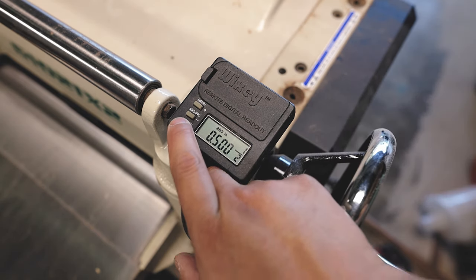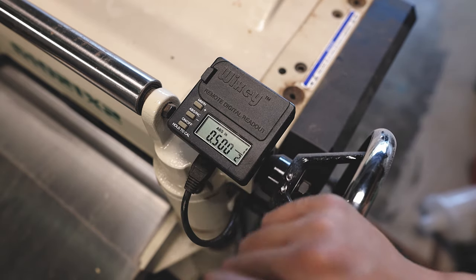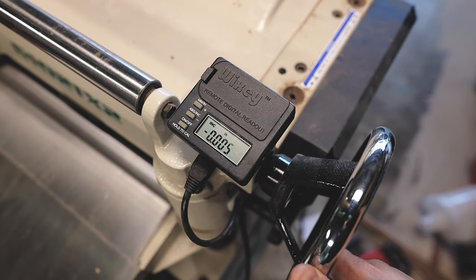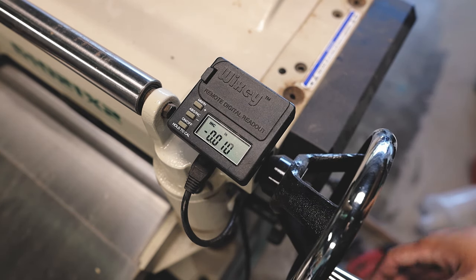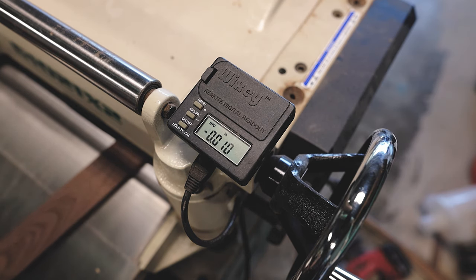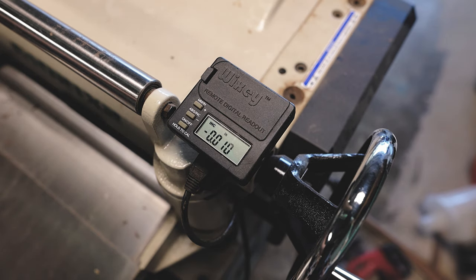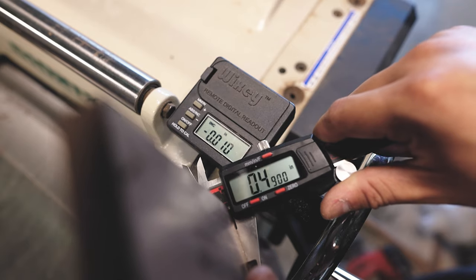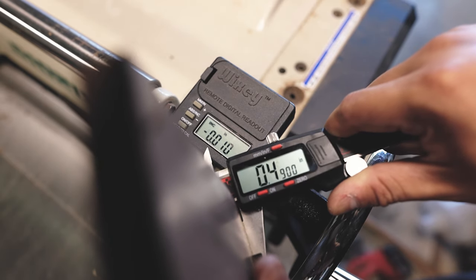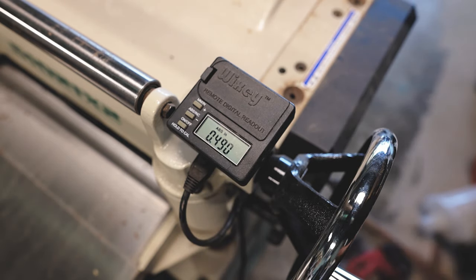The cool thing about this readout is that when you turn it off and back on, it remembers your previous settings. The cut I made before was in absolute values, so I told the readout that I wanted my piece of wood to be half of an inch thick. You can also switch the settings to incremental values — so if you want to cut one hundredth off a piece of wood, you could do that. As you can see, before it was 0.5 inch, and now it's 0.49 inch because I took one hundredth of an inch off.